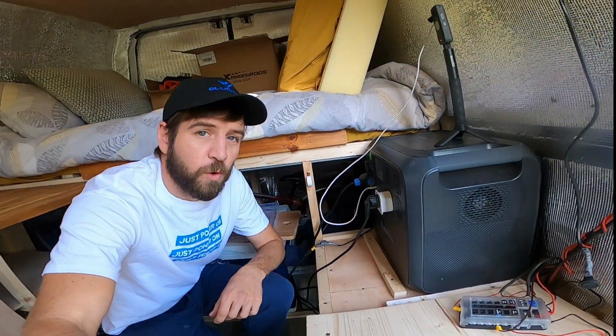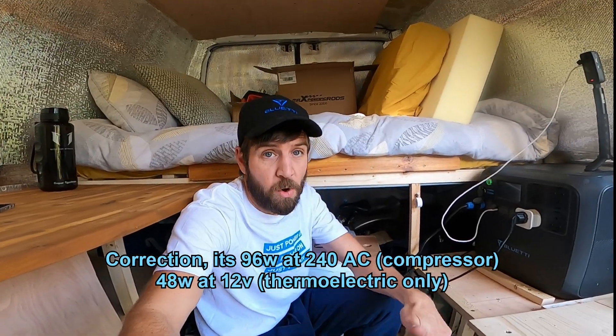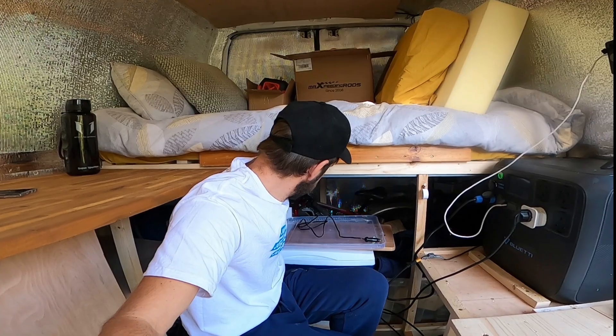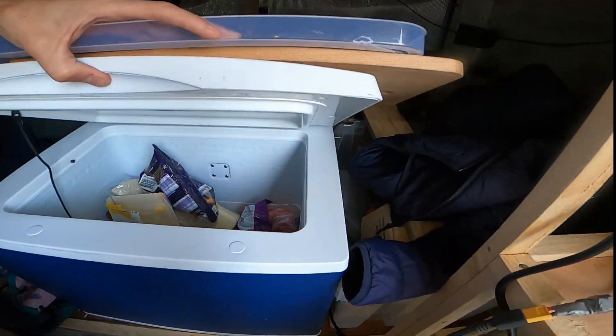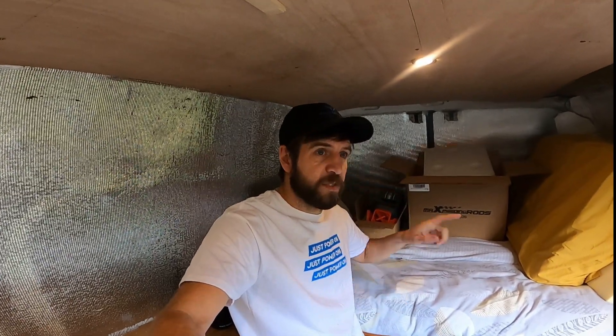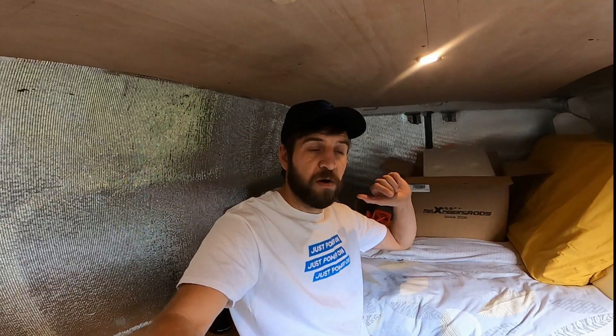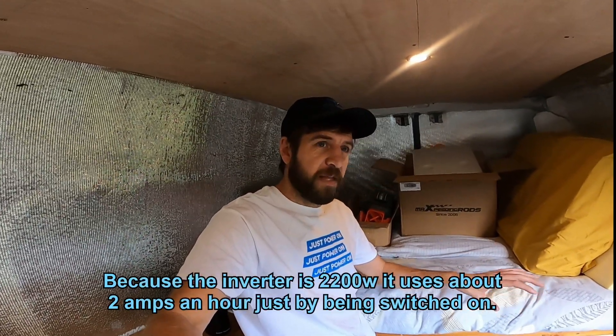At the moment the only thing I really use it for is my fridge. My fridge is a 48 watt fridge, so it pulls 48 watts when it's on. Because of how it's constructed — it's got thick walls almost two inches thick and it's a top loader so the cold air doesn't fall out when you open it — it really only turns on for about five minutes every hour. So that 48 watts is only running for five minutes of each hour. But the inverter is always on and the inverter draws power. If I just leave the inverter on and come back after 12 hours it uses a significant amount of power.